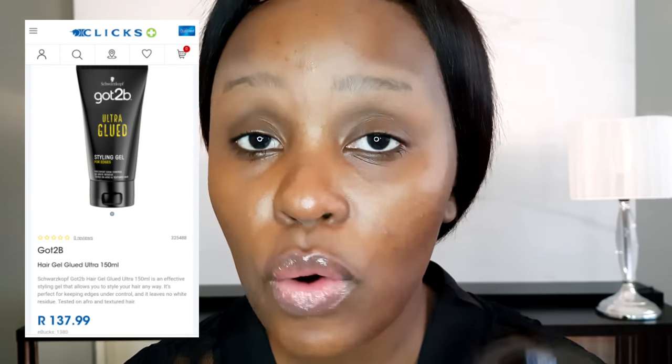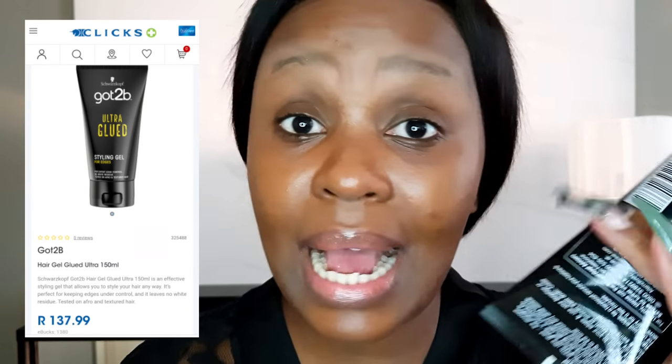Setting brows first with a loose translucent banana powder really helps your makeup stay on, especially for longer periods. Next, I take my Got2b Glued — this is completely optional, you can skip it. It's 135 rand from Clicks, and as a beginner you really don't need this step.